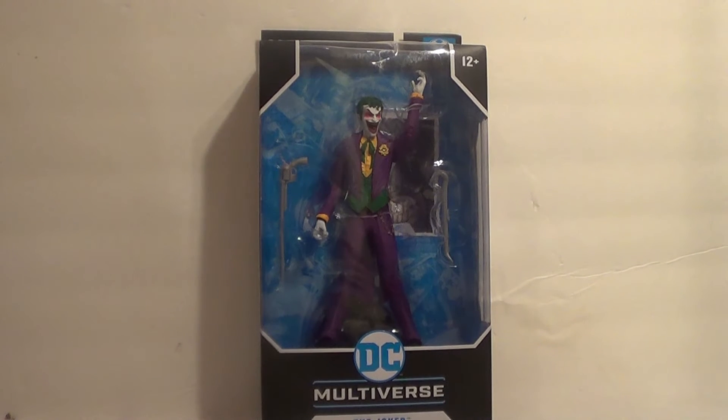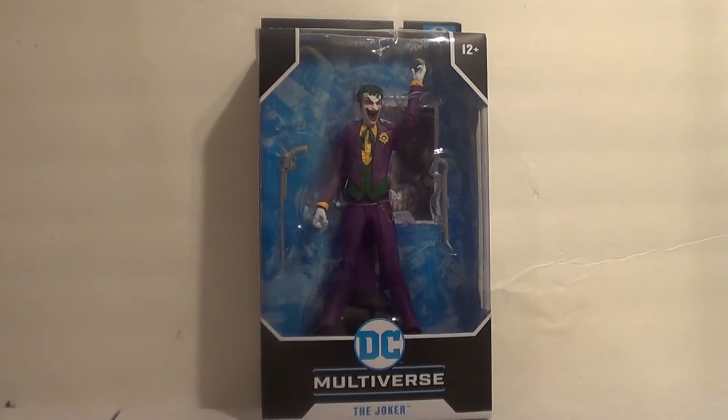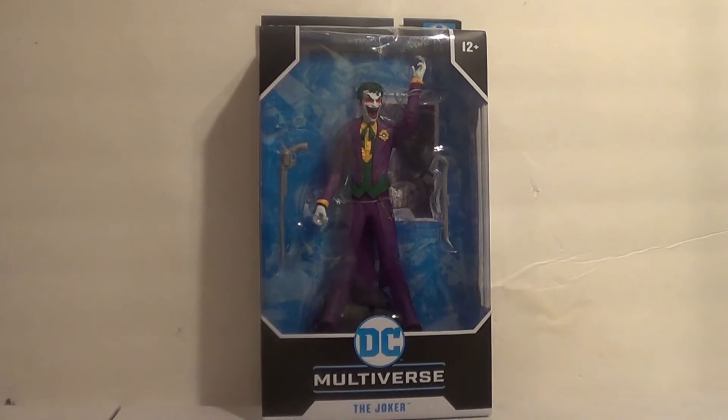Hello YouTube, it is your boy B3, back with another action figure review. Today's review is over another DC Multiverse figure. I guess I'm collecting DC again, because we've been reviewing a bunch of these. It is the DC Multiverse DC Rebirth, the Joker.